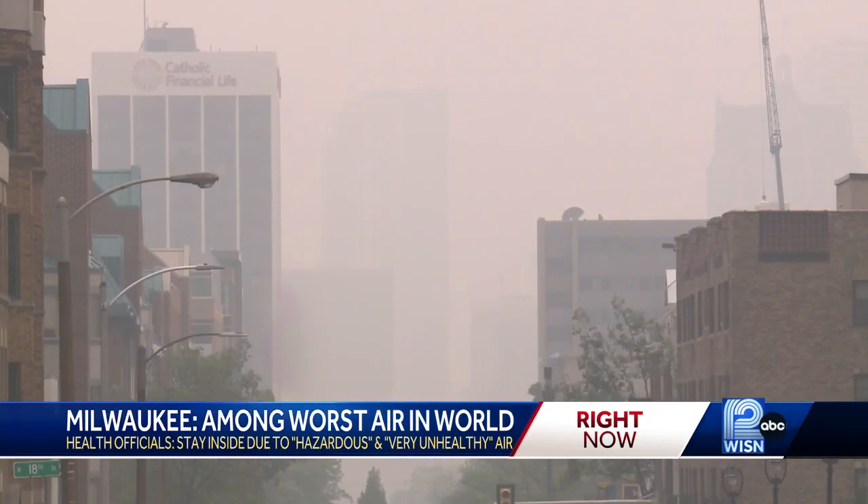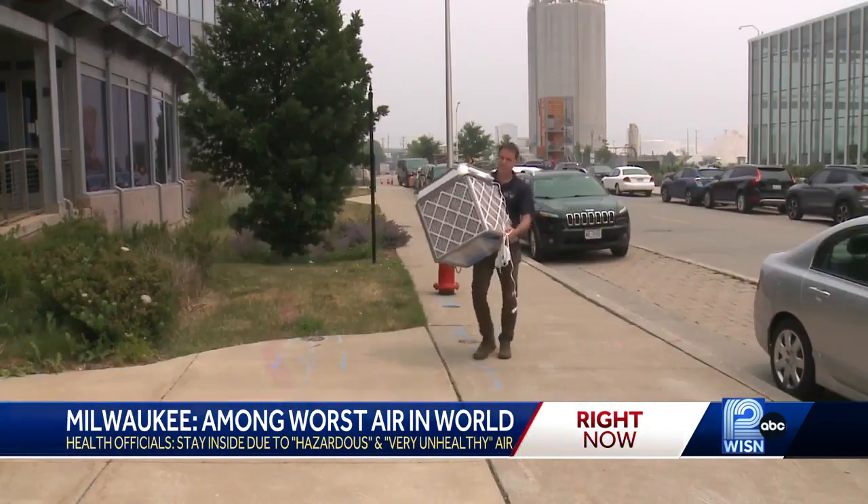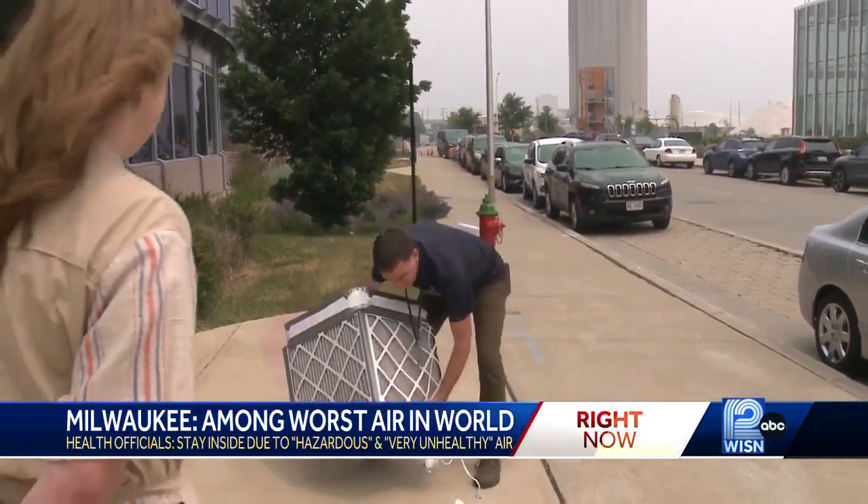The Milwaukee Health Department says those outdoors should wear an N95 mask. Inside, they recommend keeping windows and doors closed and use an air purifier if available.